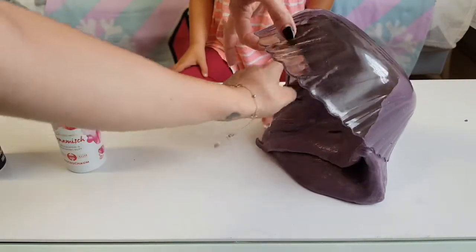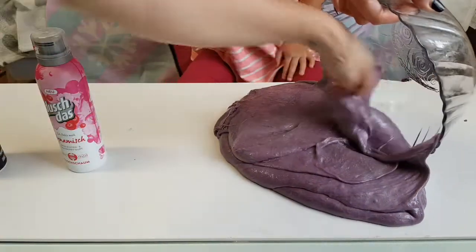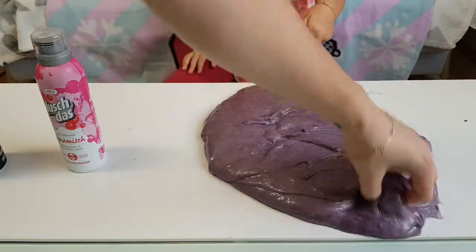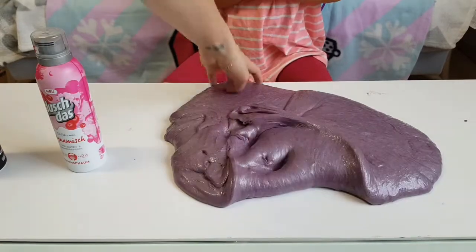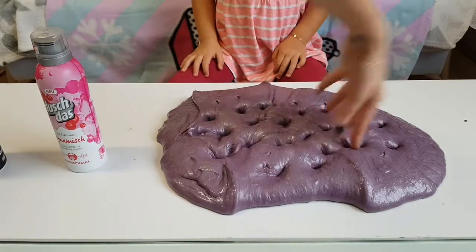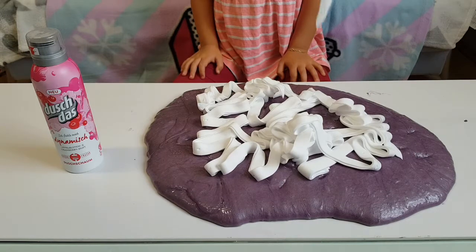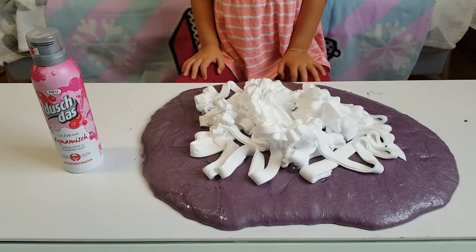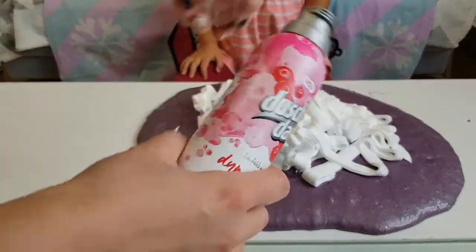This is not working. Let's add some shaving cream and a shower foam.